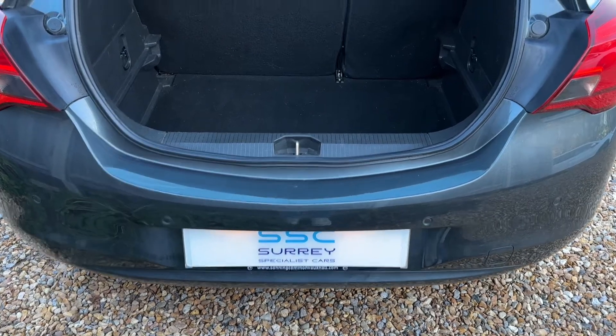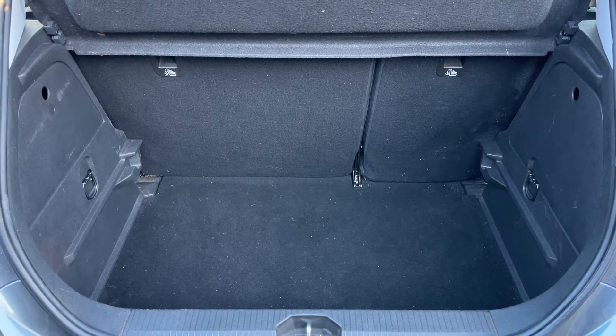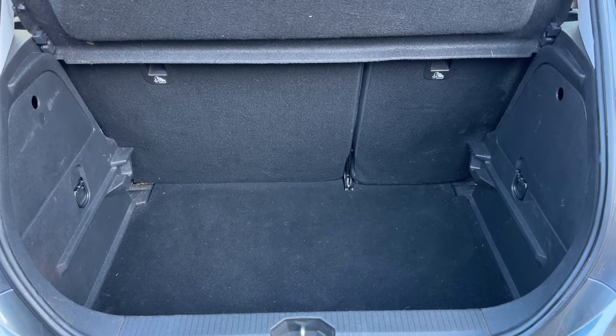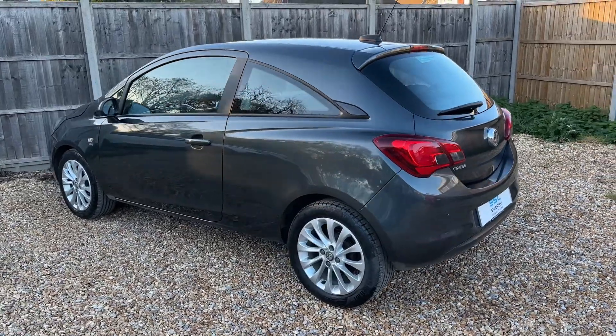As we approach the back of the car you can see we have reversing sensors. There's plenty of boot space as well, along with a 60-40 split folding rear seat should you wish to increase this space even further. We're just going to work our way back around to the front of the car.